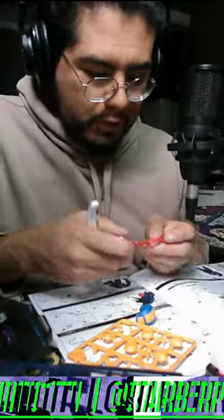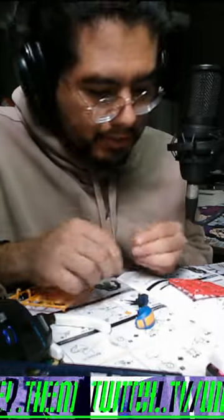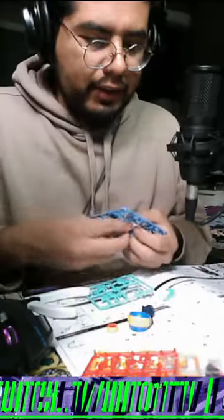With this extra time, I was able to play the Mega Man games, and honestly, Battle Network has been so much fun. I highly recommend it if you guys actually haven't played it.